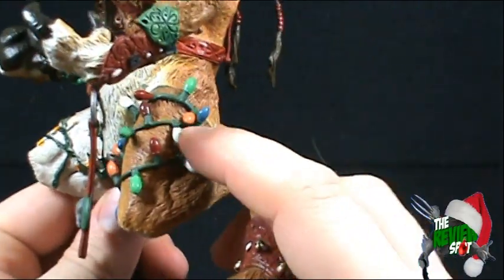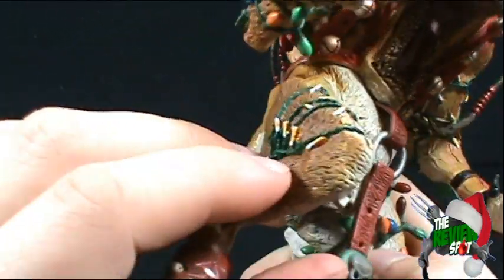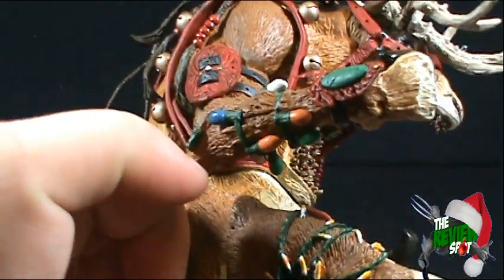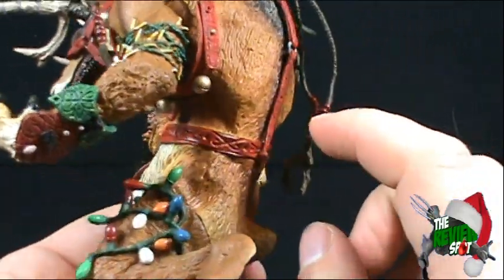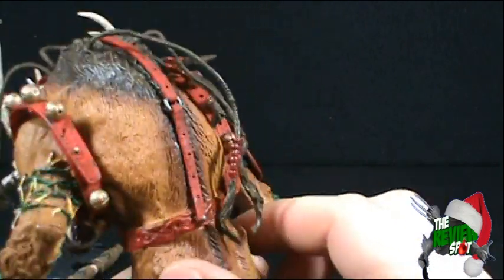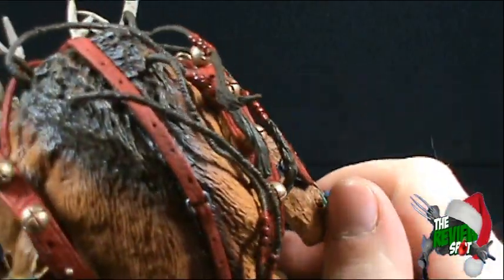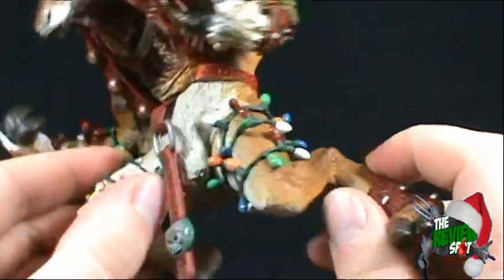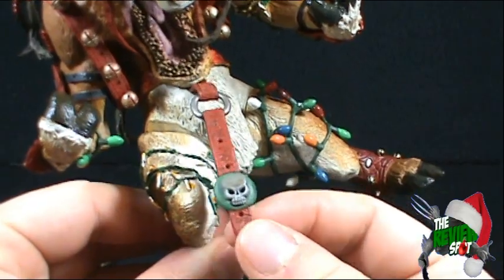I really like the fact that he's got Christmas lights wrapped all around his legs — much larger ones on the side, smaller ones elsewhere, and some on his arms as well. Perhaps he's invaded a few households via the roof. The paint works really really well on this figure — the fur especially is really top-notch. He's also got a skull down at the bottom which I like too.